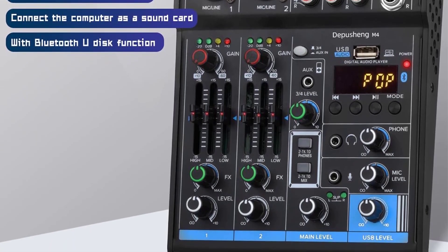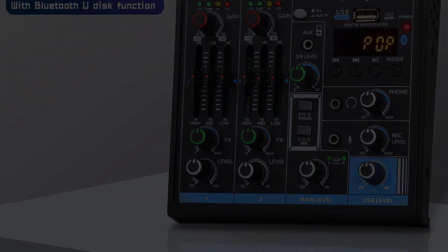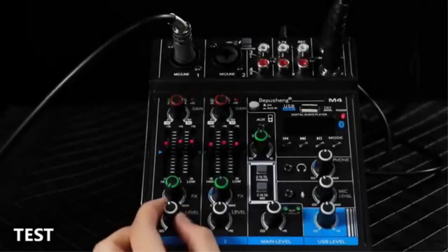Its sturdy build quality ensures durability even with heavy use. This mixer is perfect for beginners or studio professionals, providing easy recording and connectivity to your Mac or PC.